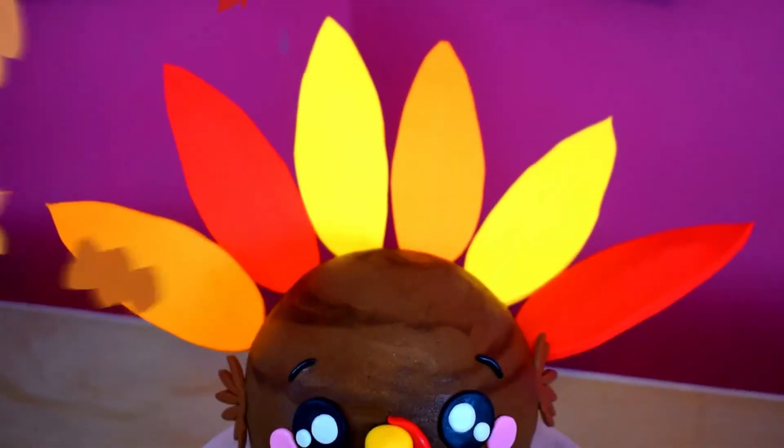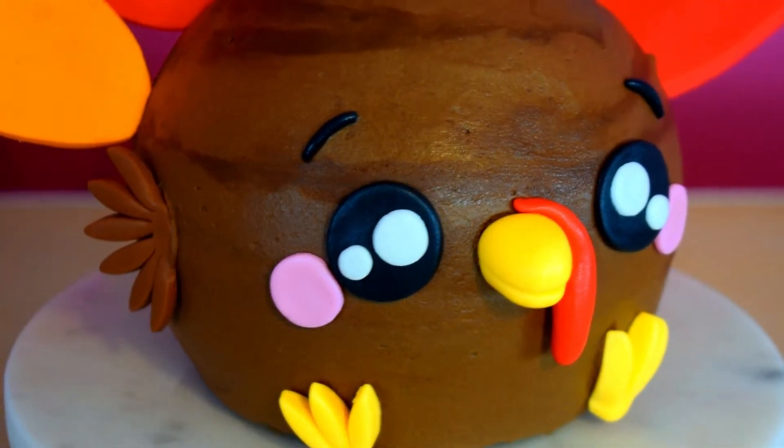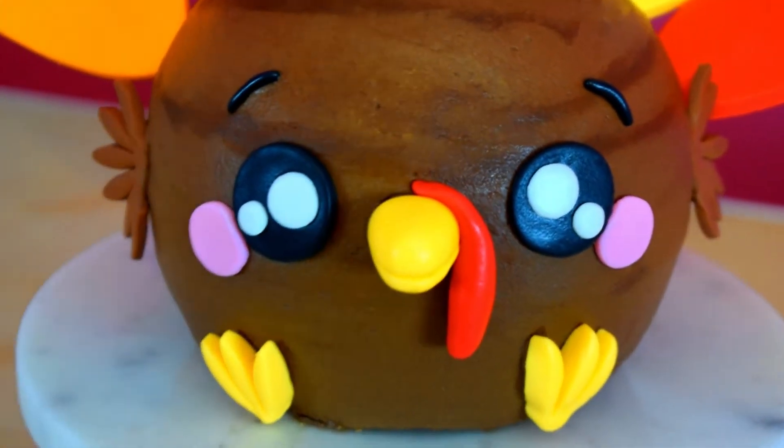Hi guys, it's Dania. Welcome back to Doki Cakes. Thanksgiving is upon us and today I will be showing you how I decorated this kawaii turkey cake. It is super easy, super fun and all your guests will be totally surprised with this cake.